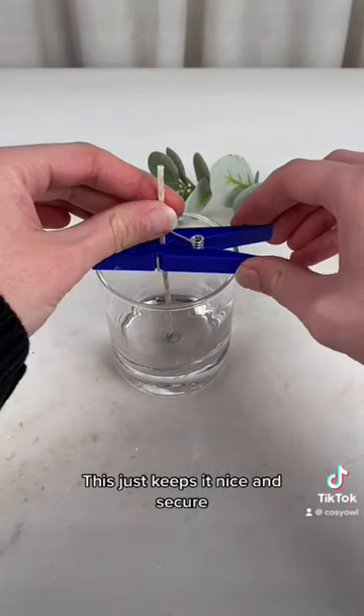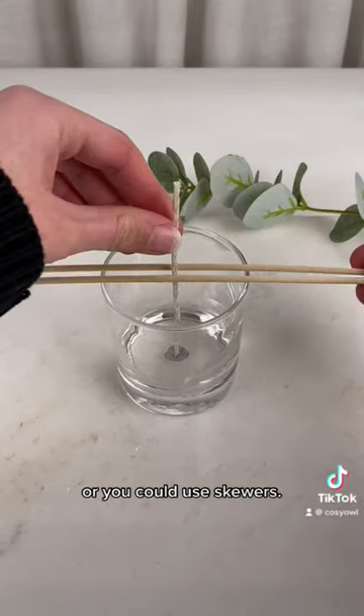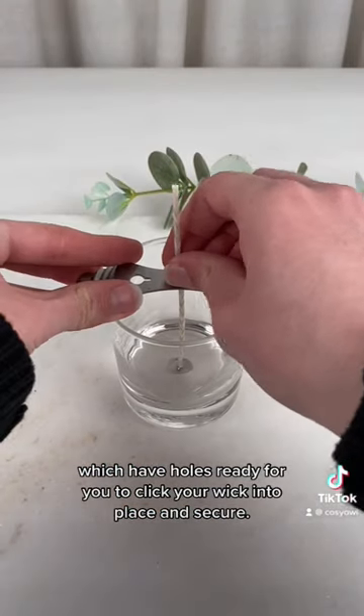This just keeps it nice and secure, and then you can add on your objects such as a clothing peg, or you could use skewers, or we have our very own wick centering tools which have holes ready for you to click your wick into place and secure.